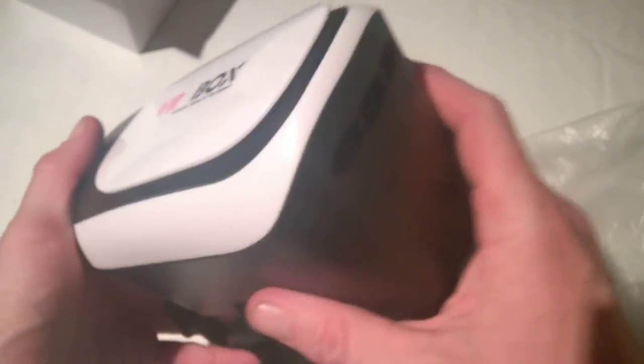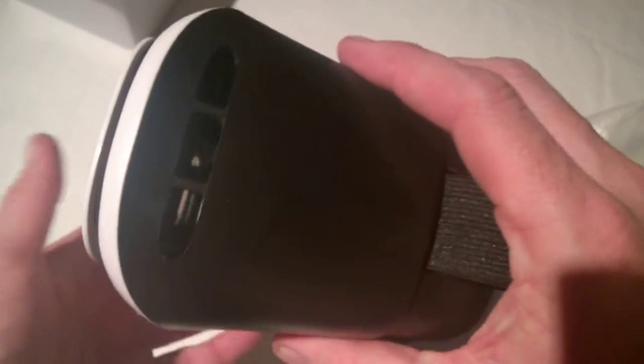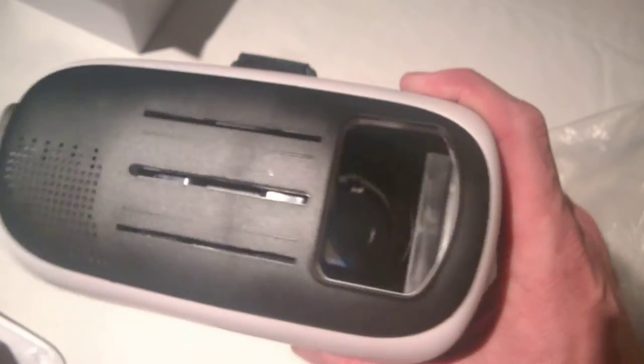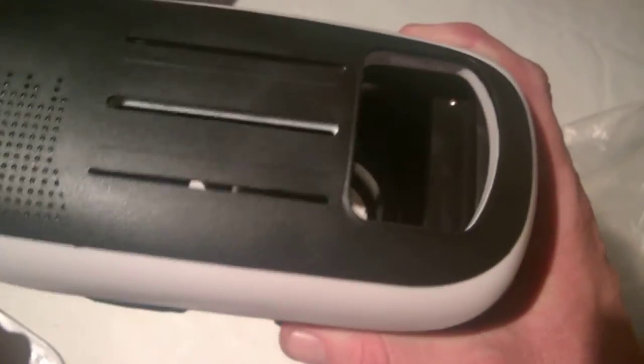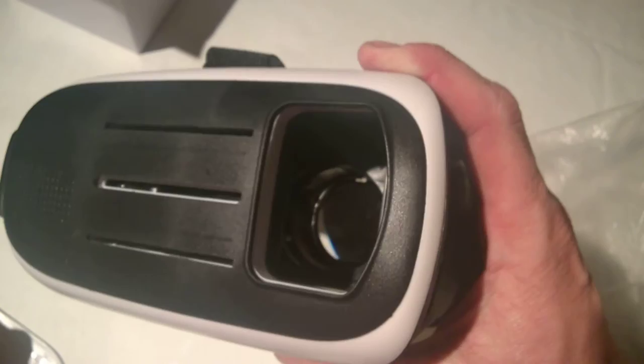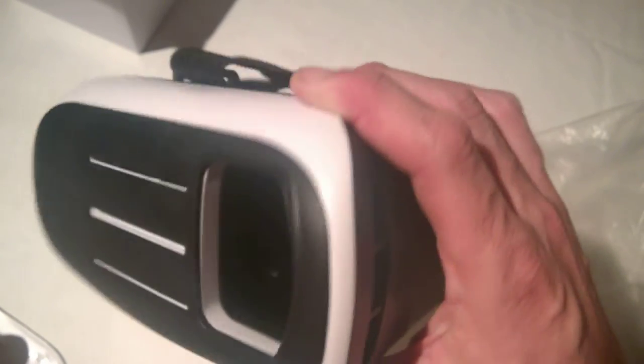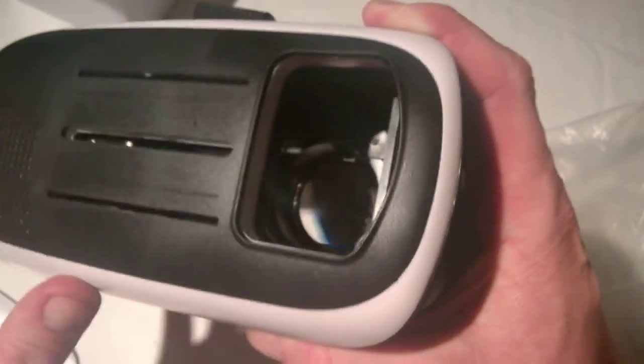On the sides here we can see ports for charging your device or plugging in headphones. The front panel also pops off. With augmented reality games coming through for VR headsets, that front-opening function will be available. These openings also act as breathing spaces on the side, which is good.